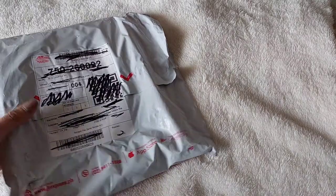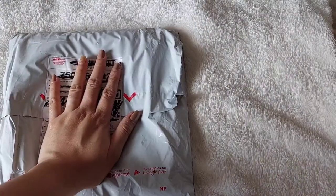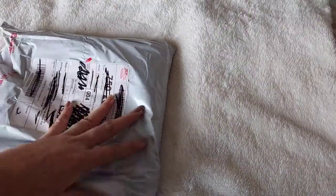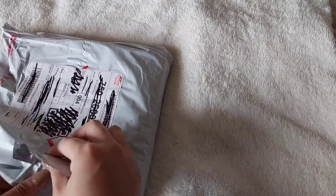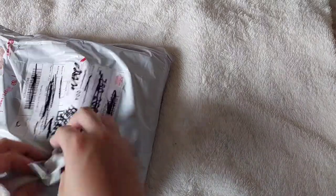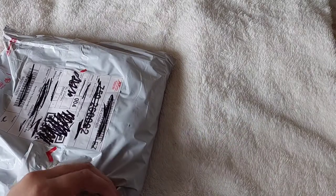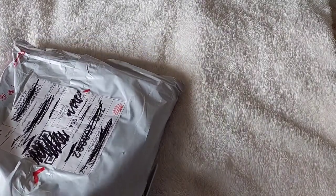Hi everyone! I just received a package and it is from the Abby store — it's by the stationery model, from Abby C. She just shipped this out September 22 and it's already September 26.